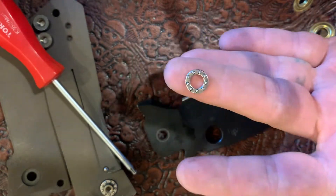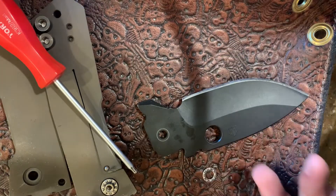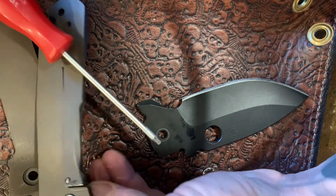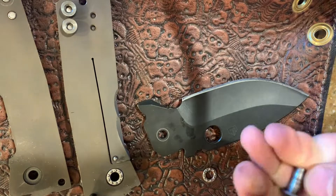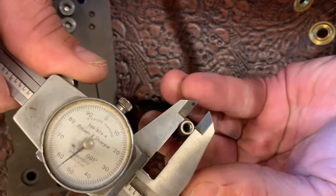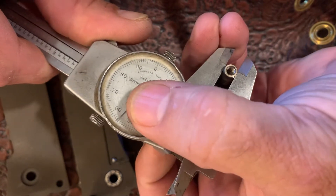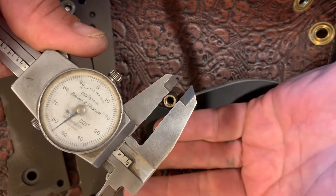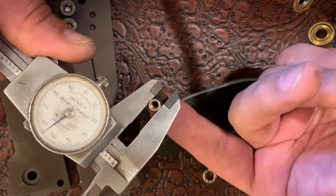If you get a used knife and the wrong bearing size is in it, first figure out what size pivot you've got — the pivot is going to be the ID. Measure the ID. The ID of the bearing has to be bigger than the OD of the pivot. This pivot is measuring around 255, so basically that's a quarter-inch pivot. So you're looking for a quarter-inch ID for this particular knife. If the bearings are flopping around in the pocket like a lot of ZTs do and you want a tighter fit, measure the OD of the pocket.